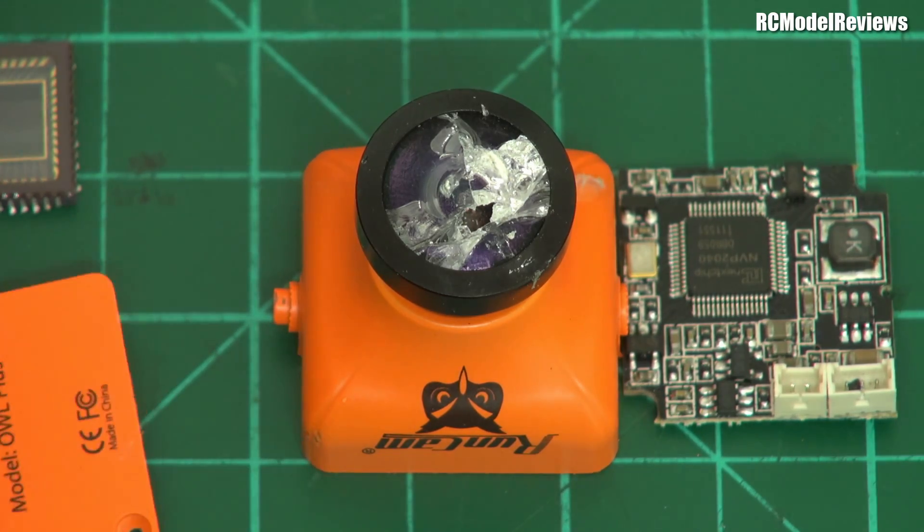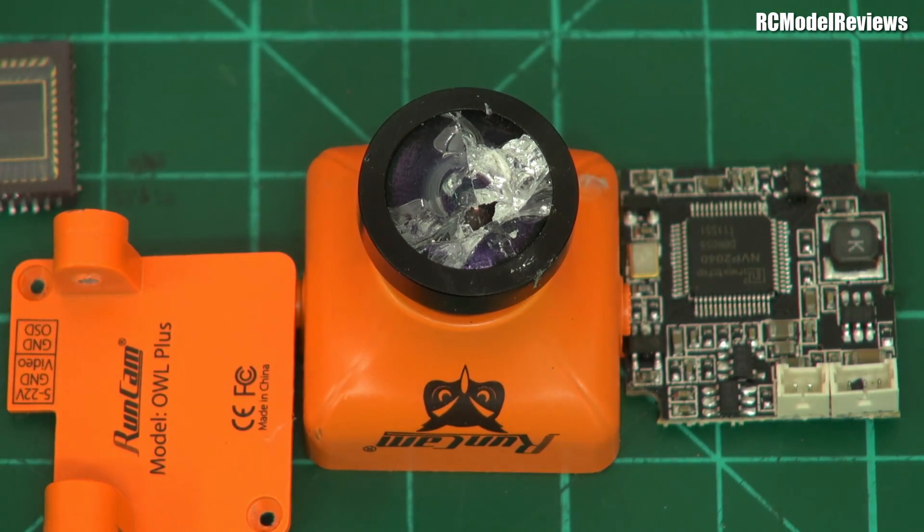Now, as I say, more FPV stuff coming up — we've got lots of projects underway. Just waiting for some stuff to arrive from Banggood and we'll get that ultralight FPV long-range system underway. But in the meantime, thanks for watching. Comments and questions to the usual place, please, and I'll catch you next time on RC Model Reviews.